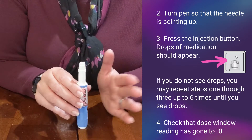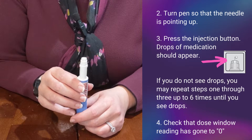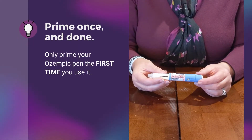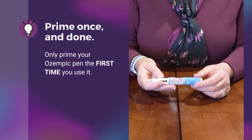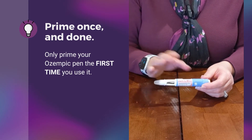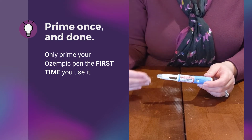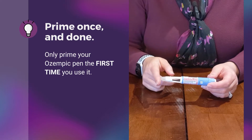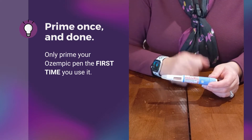If medication does not come out, you do not want to use this pen and you're going to get another pen from the refrigerator. One important reminder when it comes to priming your Ozempic pen: you should only prime a pen the first time you use it. If any of you are using insulin and need to prime it after each time you put on a needle, that does not apply to the Ozempic pen — just the first time you use the pen.